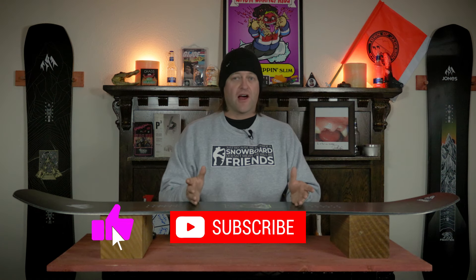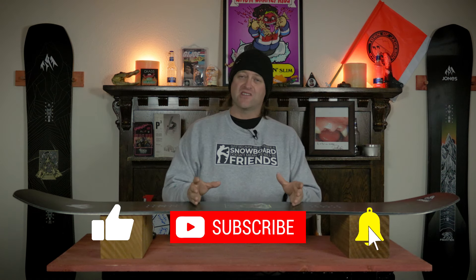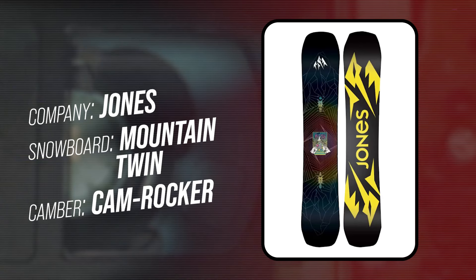Hello, snowboarders of the internet. I'm your host, Averin Lefebvre, and in this video we're going to be reviewing the Jones Mountain Twin.